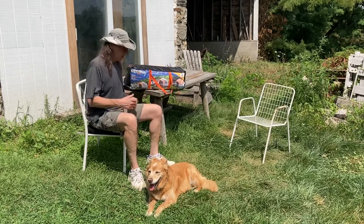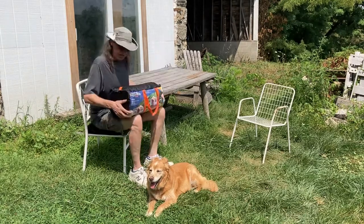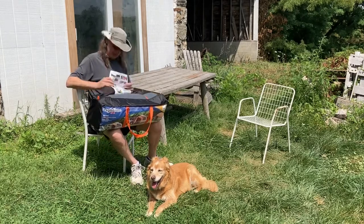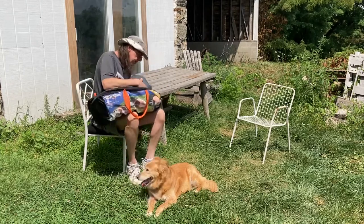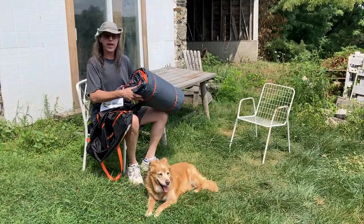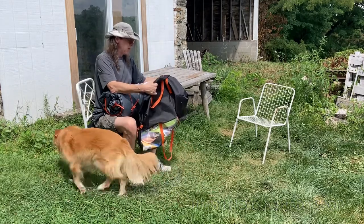Forgive me for not doing the whole unboxing reveal bit that so many people do on YouTube. I was excited, I opened the box and I saw this, but I stopped there. This is just how it came — it's in a zipper bag. The instructions are attached inside on some sort of treated material that looks like it would be waterproof. Everything else is wrapped in this bundle. Let's take a good look at what this looks like now because I'm going to need to reference that later when I try to put this away, so I can get it back in the bag with the same small footprint.